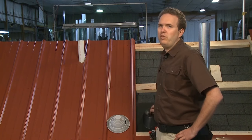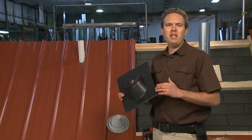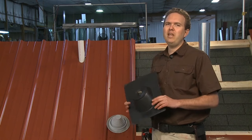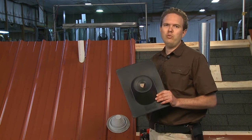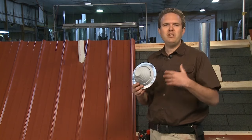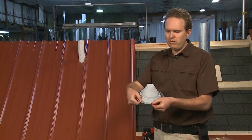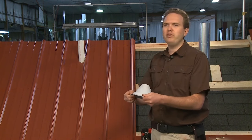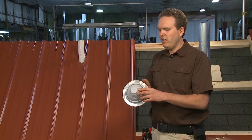An important thing — don't flash your pipe on a metal roof with this type of plastic pipe flashing. That type is commonly used for shingle roofs and works great there, but it's not made for metal roofing. The type of flashing you want to use for your metal roof looks like this — it might be square and black. This is an EPDM rubber pipe flashing with a special metal base that allows it to bend and conform to the different contours of the roof, which we're going to need since our pipe is coming through right next to a rib.